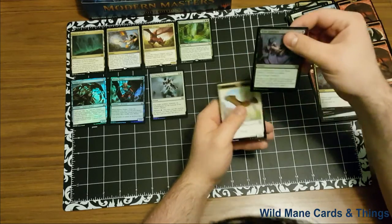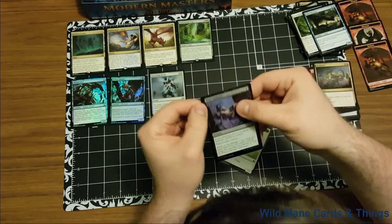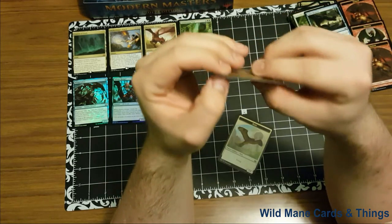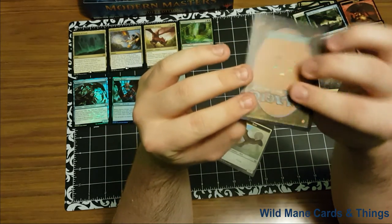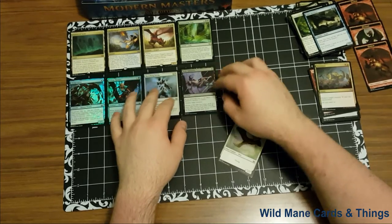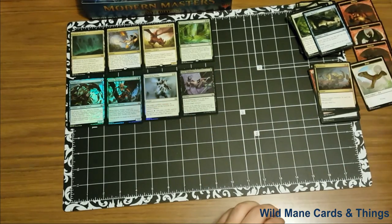It looks like this one came with a dent in it — right in the corner up here. I don't like that at all, but what can you do, right? It came out of the box that way. And our creature token is a bird.